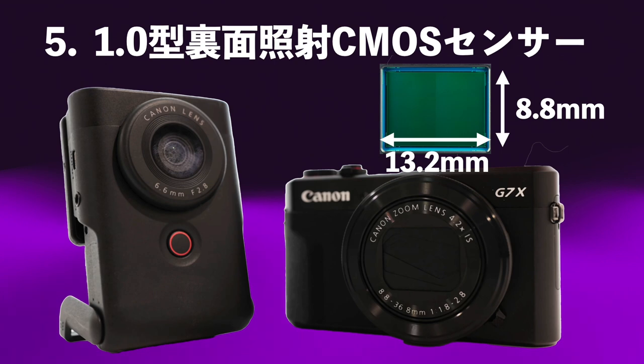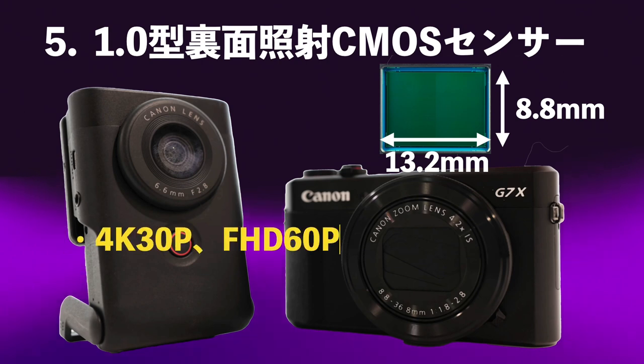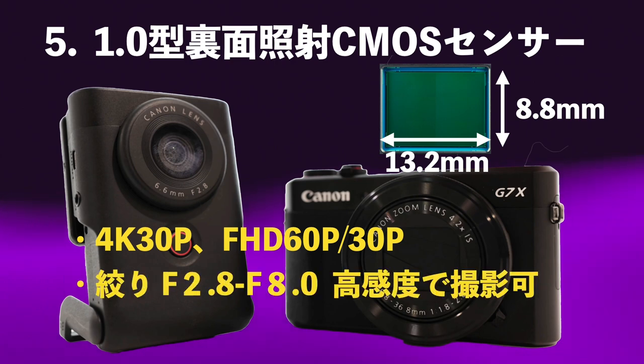10万円ぐらいのコンデジにしか採用されていないこのCMOSセンサーを5万円台のV10に投入したというのはCanonも思い切ったことをしたと思います。一般的なスマホよりもずっと大きな13.2mm×8.8mmというサイズのセンサーで、4K30PでフルHDが60P収録でき、絞り値がF2.8で高感度撮影が可能です。